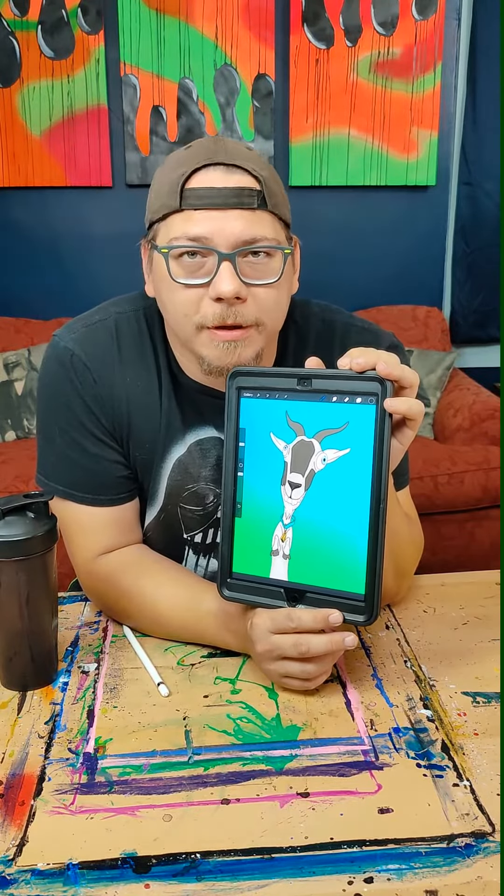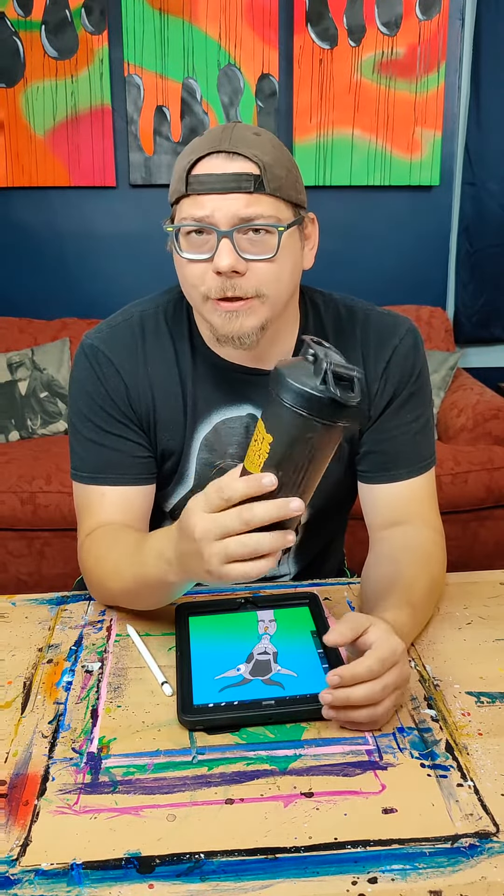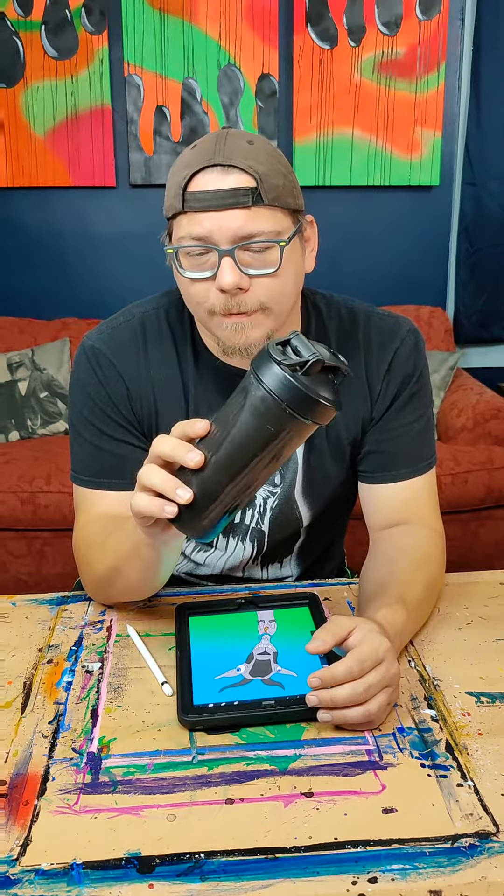You can grab one of these as part of my print of the month club on pdshan.com. I really enjoy it — it's tasty, I don't have any jitters, I do have a boost of energy, and I really dig this shaker. So you can grab one of these using one of my affiliate codes. And yeah, that's it, I guess I'm done with this now.